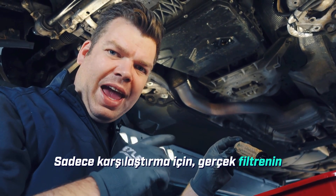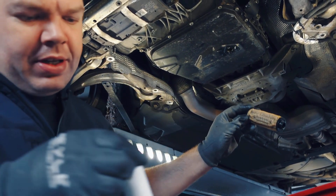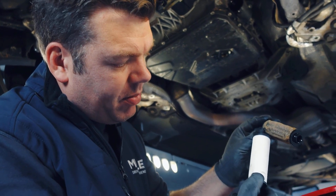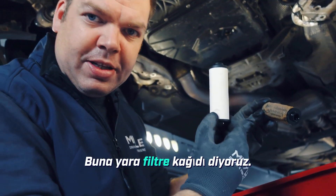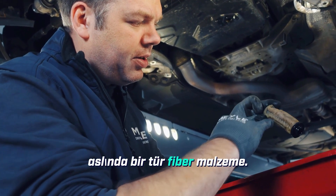Just for comparison, this is how the real filter should look. This is a paper filter — what we call wound filter paper. For comparison, what was removed is actually some kind of fiber material, which is clearly substandard.